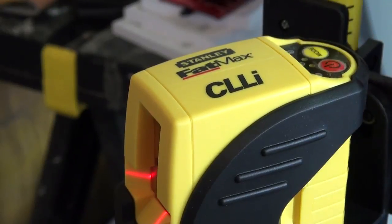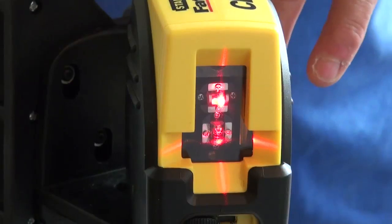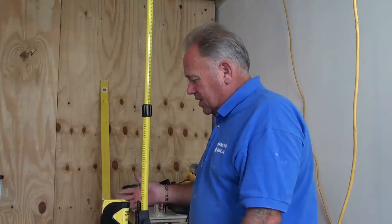Mode number three is the next generation — it's actually both lines at once. We've got a perfectly horizontal line, a perfectly vertical line, and where they intersect is a perfect right angle. So for example, if you're hanging pictures or putting in a door frame, something that needs to be absolutely vertical and absolutely horizontal, you can mark that on the wall with the Stanley Fatmax C-double-Li.